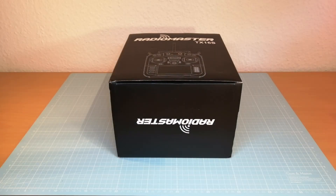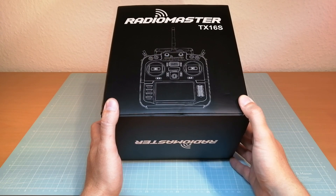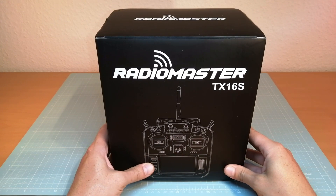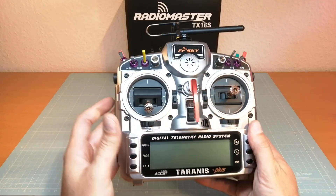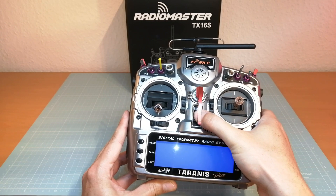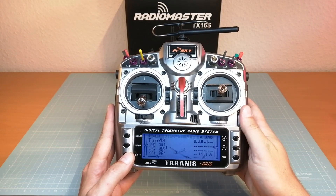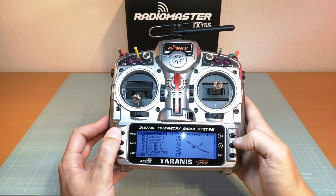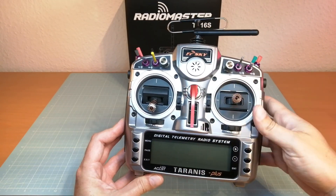This is the box of the RadioMaster TX16S, but before we unbox it I would like to share my first impression of this radio with you. I first want to quickly show you the radios I am presently using for flying FPV drones, so you can get a better impression of how the RadioMaster looks compared to other common radios. The first radio for comparison is the FrSky Taranis X9D Plus that I have been using for years, and this is how the radio and its menu screen looks like.